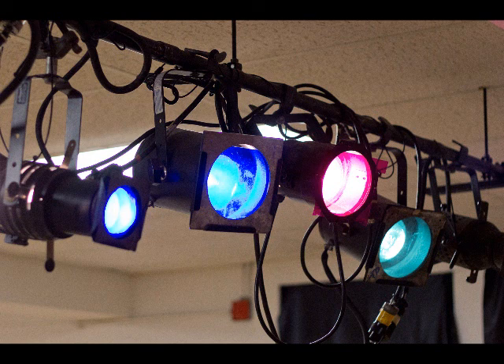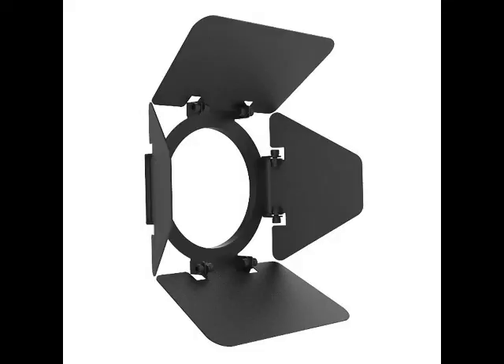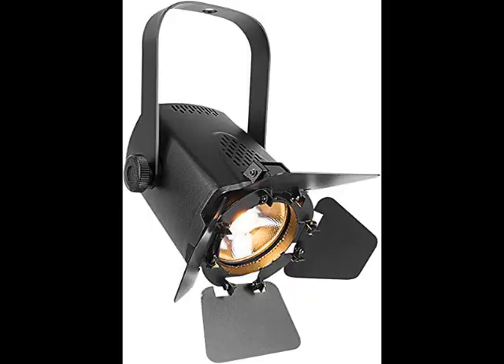Other instruments have different features to adjust as well. A Fresnel or Parcan have color holders for adding gels for color, like the ellipsoidals. LED color-changing lights change their color using your light board. Accessories can be used to adjust lights as well — for example, a barn door can be used with a Fresnel or Parcan to adjust the shape of your light.